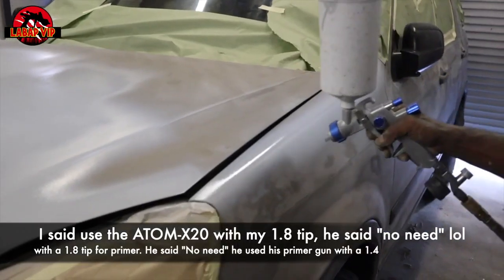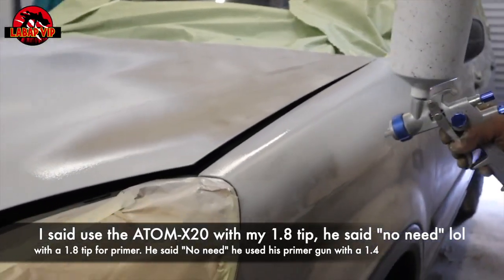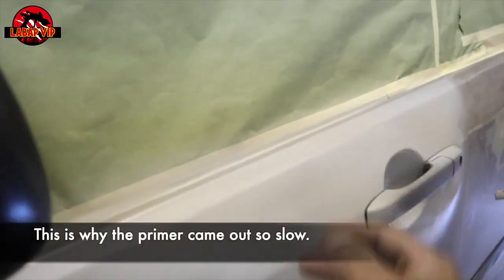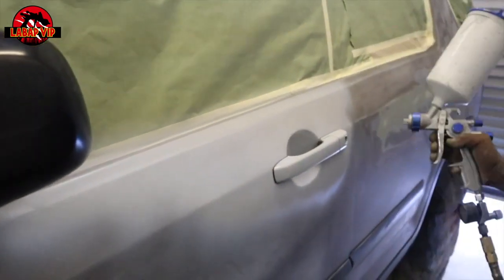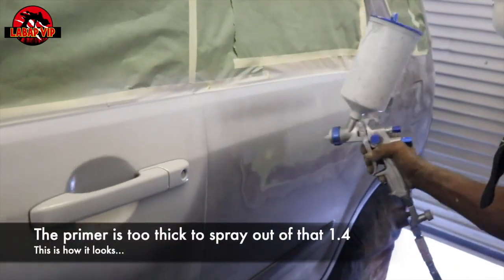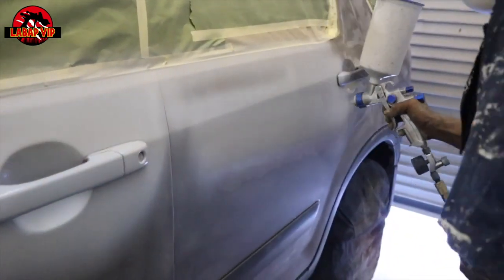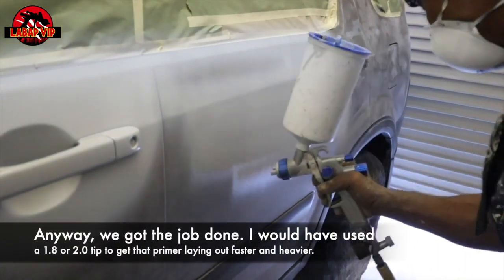A new guy came in and wanted to help out. He was priming another car outside and offered to prime ours. He used his own gun — a 1.4 tip on a cheap gun. I told him to use my Adam X20 with a 1.8 since the primer would come out a lot faster, but he stuck with his gun. That's why the primer wasn't coming out right. I would have put a 1.8 to 2.0 tip so the thick primer would spray on a lot more evenly.